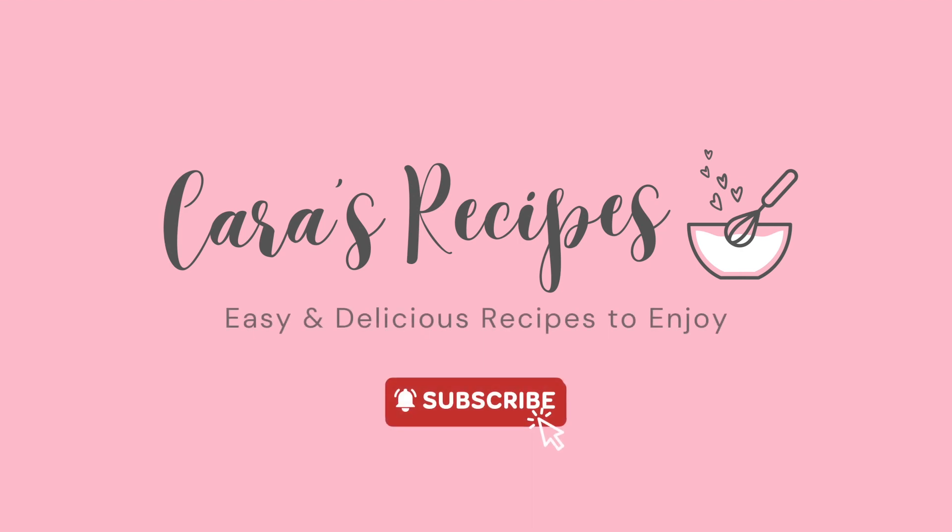Before we dive in, hit that subscribe button and like and comment below if you love this recipe.